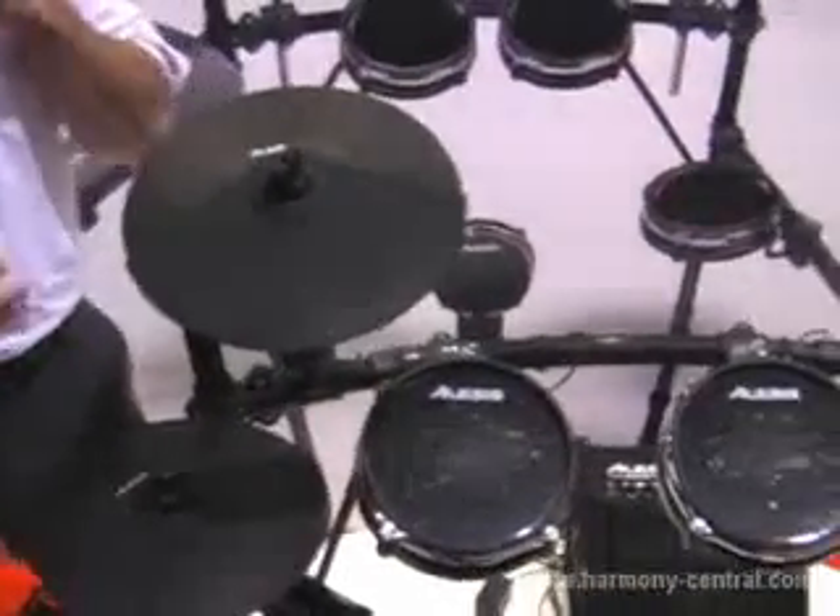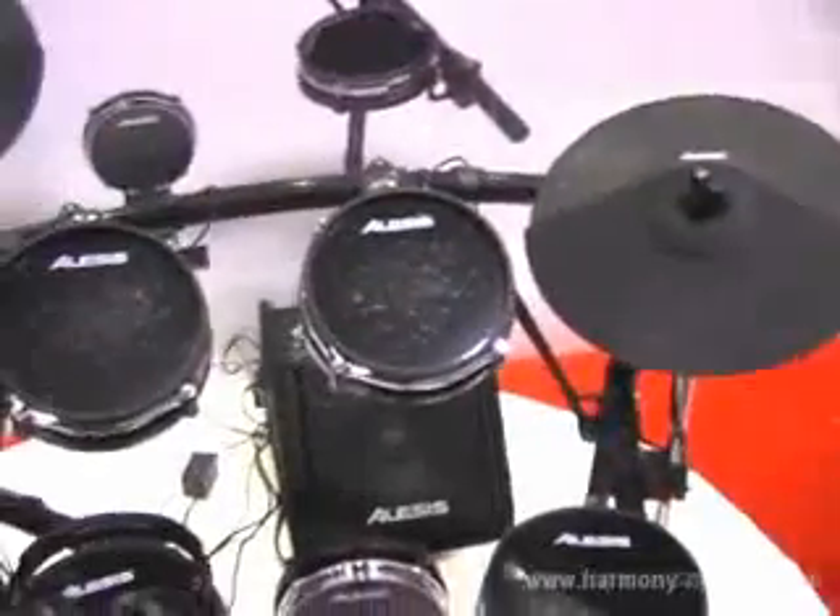It has our dual zone pads throughout the kit, our real head kick pad, which is compatible with single and double pedals. These are our new DM pad cymbals, which are low noise rubber cymbals, perfect for the studio. It's a low noise alternative to our metal alloy surge cymbals, which we also offer as accessories.